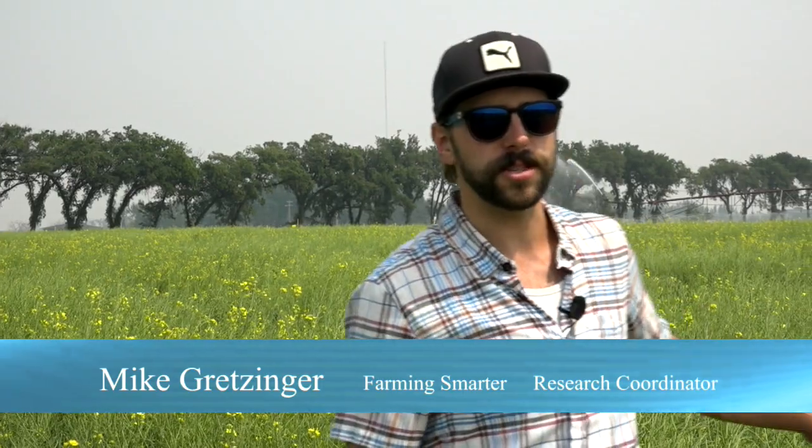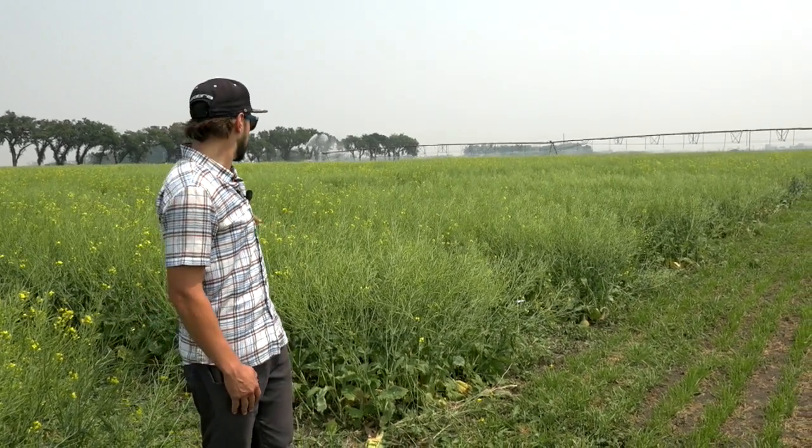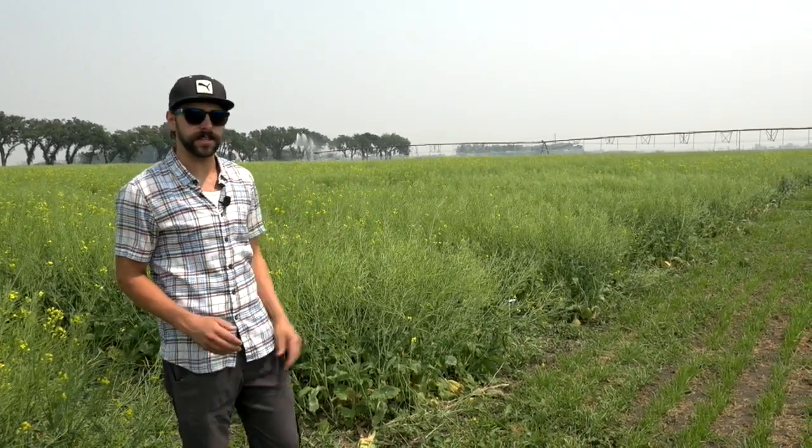The first series of plots here is our seeding rates, and the one directly behind me is seeded with a precision planter on 12-inch spacing. This particular plot is 20 seeds per meter squared, and you can see there's a lot of branching to each plant.